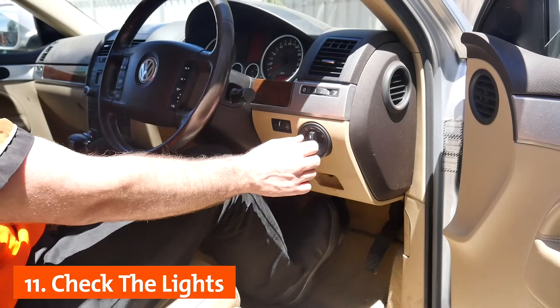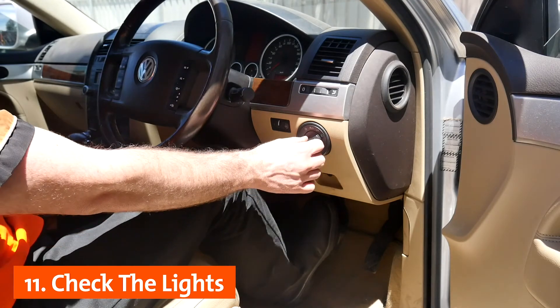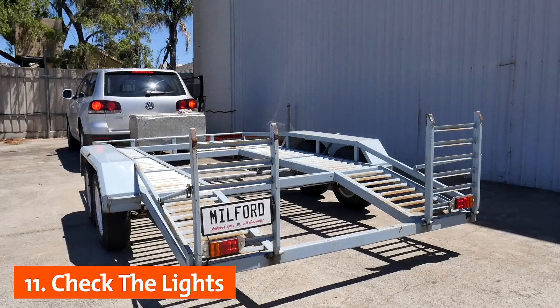Test the trailer lights by cycling through the indicators, brakes, reversing lights and hazards to check they are all working correctly.